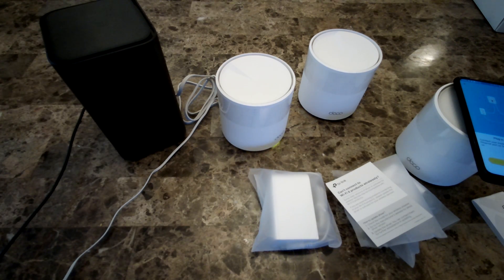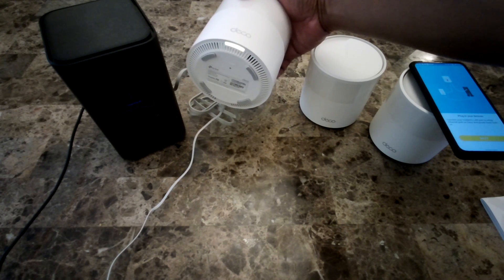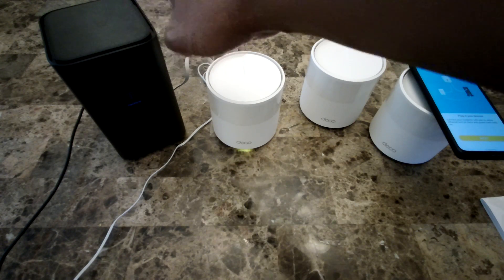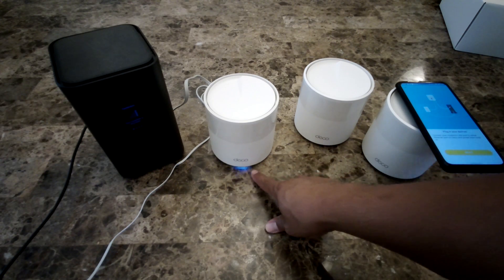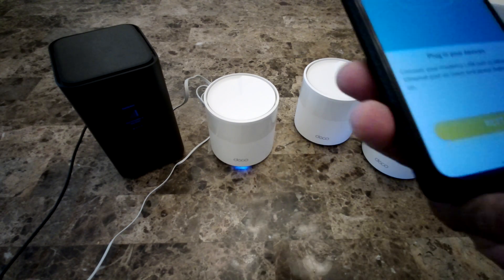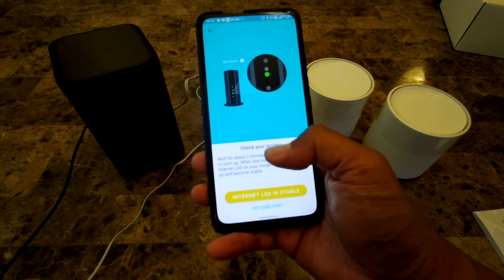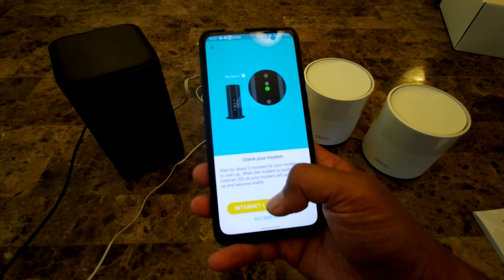You can see the LED is showing a yellow color right now, which means it's starting up. My gateway is also powering up, so I'll give it about a minute. The light changes to blue, so I'll go ahead and click next. It says to check your internet, and I can confirm the internet LED is stable.